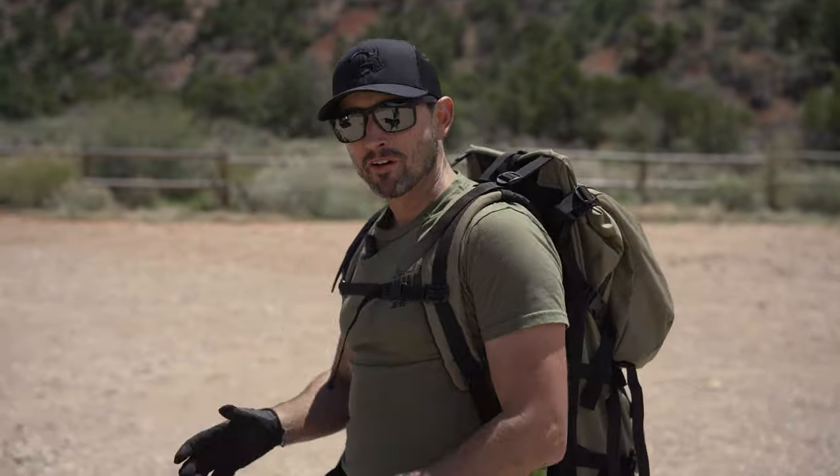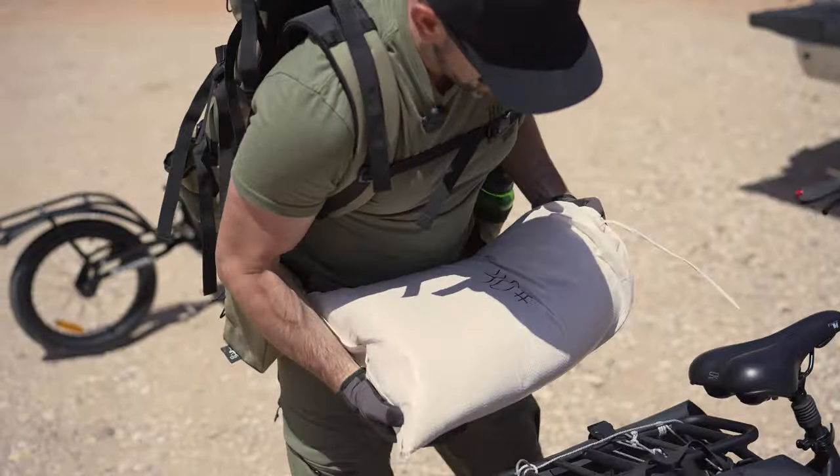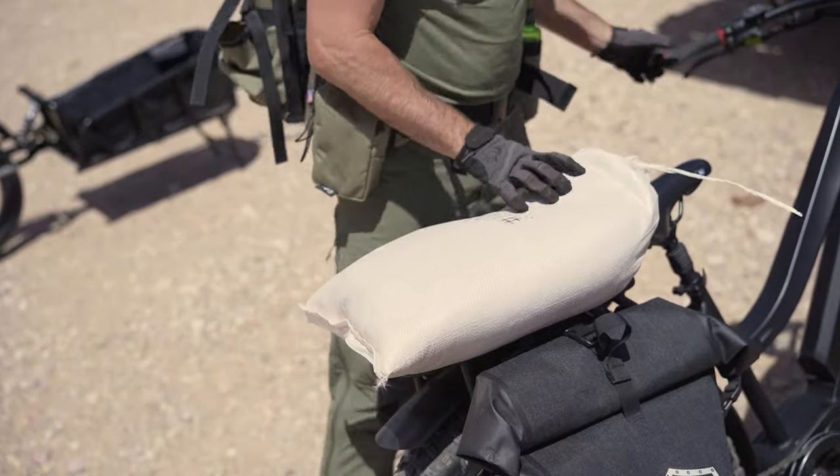Moving on from the familiarizing exercise, we're gonna throw another 40-pound sandbag on the rear rack and hit that same trail. I think it's gonna push it to the limit — let's see what it'll do.